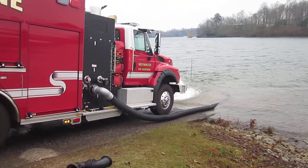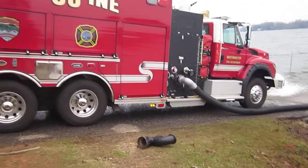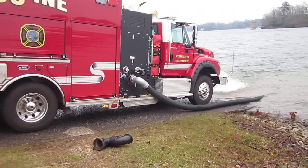We all wanted to show this clip. This is Oconee County, South Carolina. This is Westminster Engine Tanker 6-3, a 1500 gallon a minute pumper.